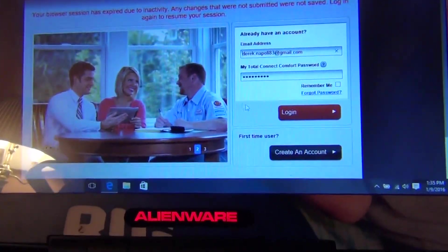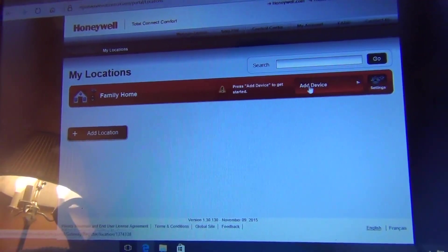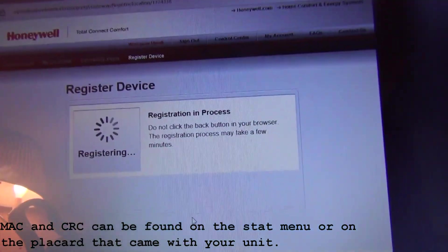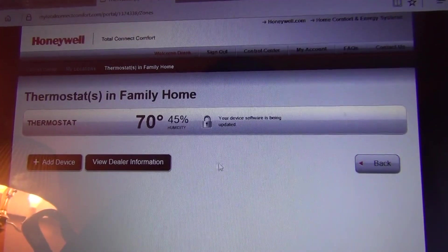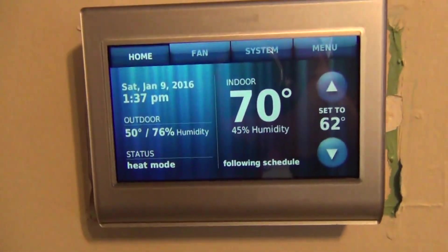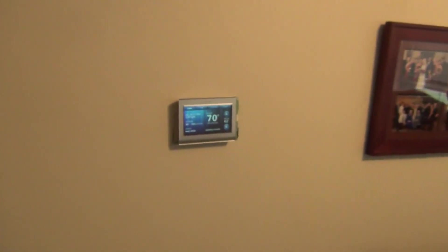So now we're online here. I already registered an account, I'm going to hit add device, submit. This is the screen you want to see — thermostat registration successful. There it is, we're in heat mode. That was a pretty easy install.